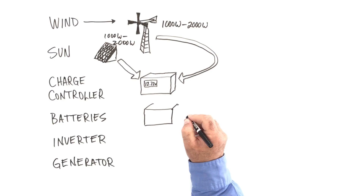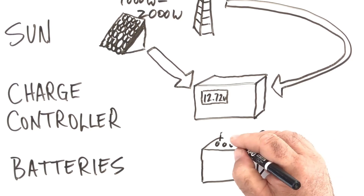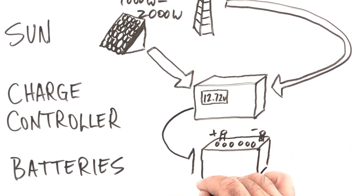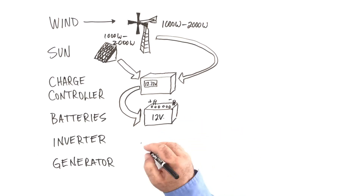Batteries are typically the heaviest and often the most expensive part of the system. I recommend either lead acid or absorbed glass mat. One very important thing is the need to size your bank of batteries so they don't get discharged too much — the less you discharge batteries over the course of years, the longer they will last.